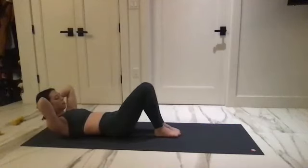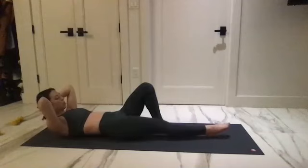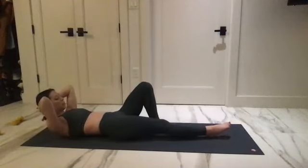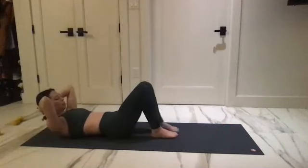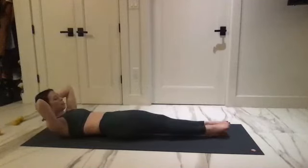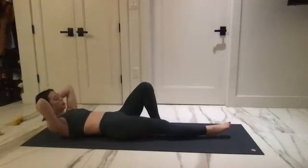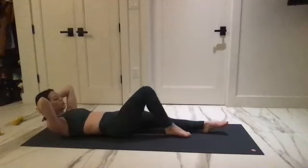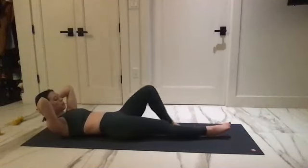One more time — shoulders drop in, head is heavy, pelvis stays in neutral. Go for the left side first — draw in and in and down. Press away, press away and away. Can you lower the shoulders more, away from your ears?